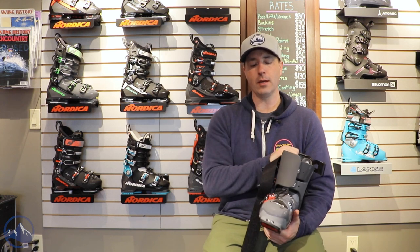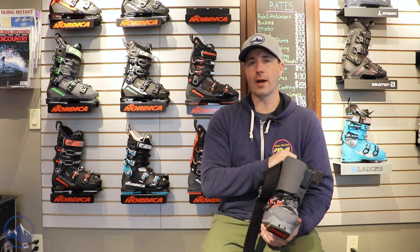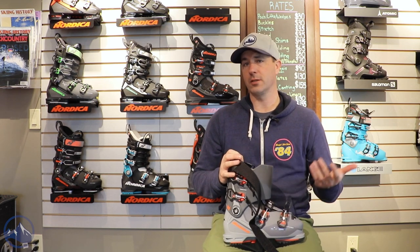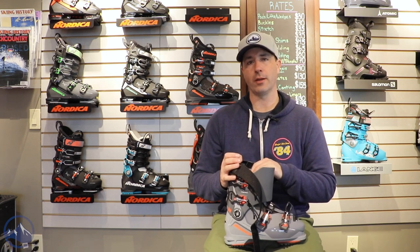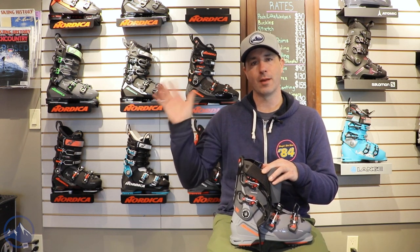So that's it — that is the all-new Nordica Sport Machine 120. A really awesome boot for that recreational skier with a little bit higher volume foot, but still doesn't want to give up anything on performance. A great blend of comfort and precision in this boot for sure. So check this thing out at SkiEssentials.com, and we will see you out there on the hill. Bye!